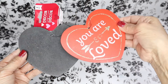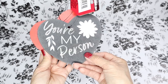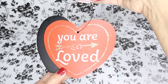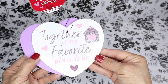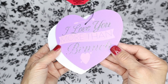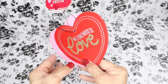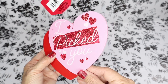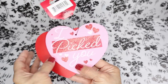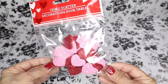These Valentine hearts are new at Dollar Tree. I didn't see them last year and they are two-sided. They also have a wire so that you can hang them anywhere you'd like. I fell in love with this set here — the purple and white hearts are just so pretty. And they brought back these heart table scatters.